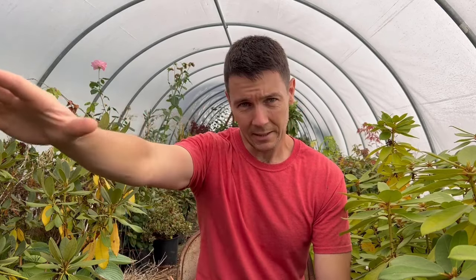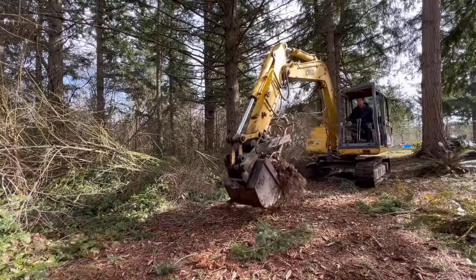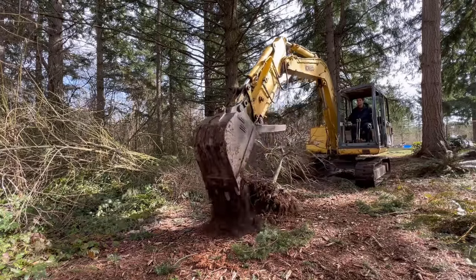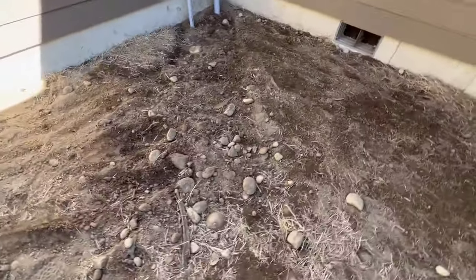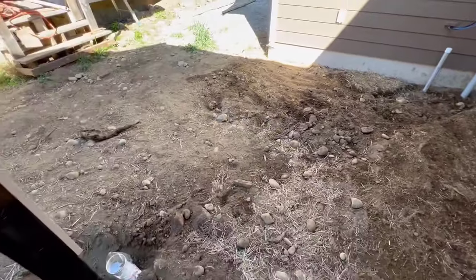We got this house build ready to go, the paperwork finalized, and I needed to get my beautiful lace leaf Japanese maple dug up and transplanted somewhere else on the property because it was right in the middle of where the house build was going to go. As it turns out, I'm almost a hundred percent sure the spot it was growing in is the exact same spot where the little cove for the pantry is now. But it had to come up anyway because they had to do the concrete foundation and all that.